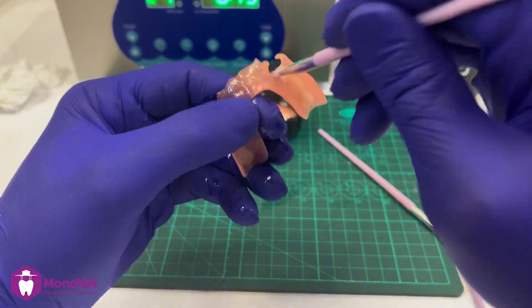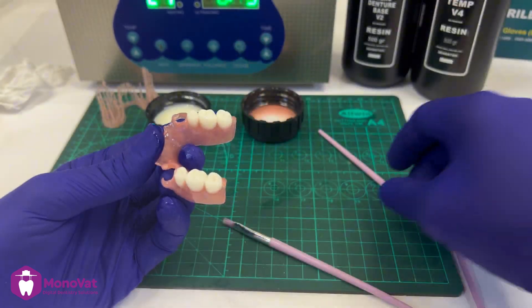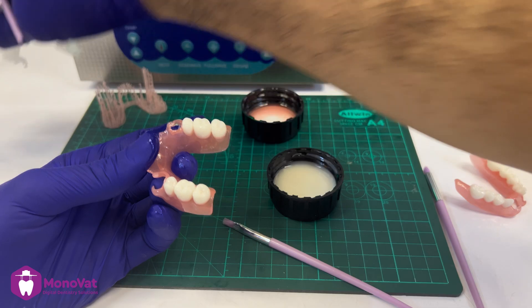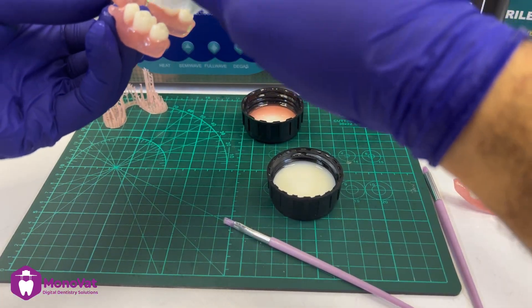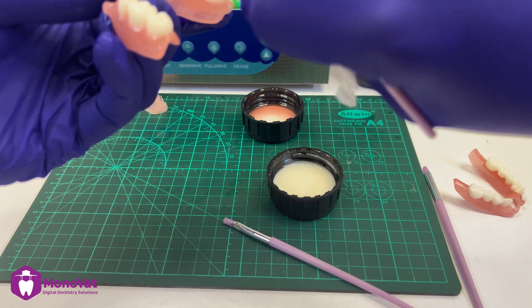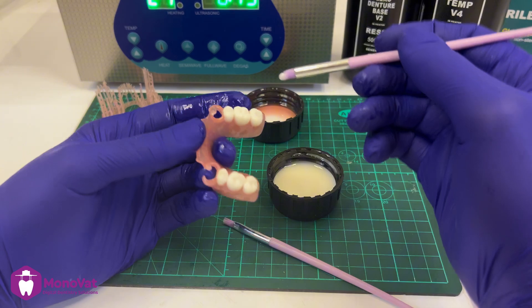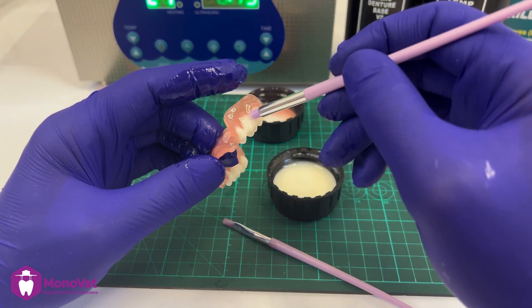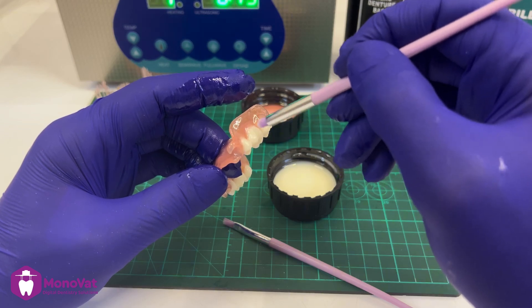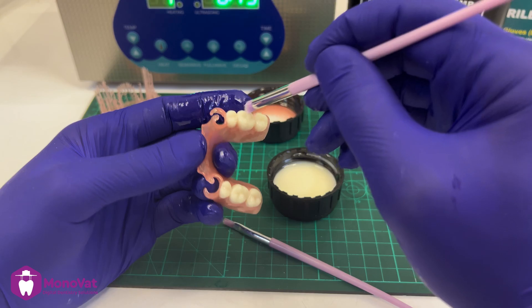This process protects the denture from color change, protects it from water absorption, and gives it a very nice shining view — so this is a very important step. For the teeth, I will add the same teeth resin as a candy coat. We should avoid a very thick layer as it's hard to cure in the machine, so add a suitable amount that gives a shining finish and coats all the teeth.